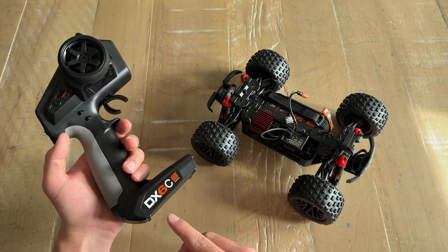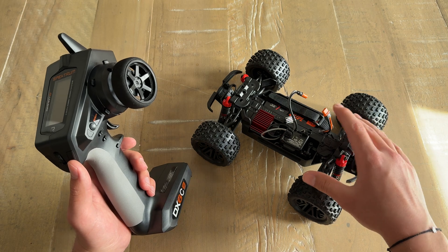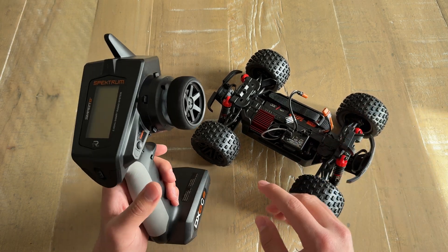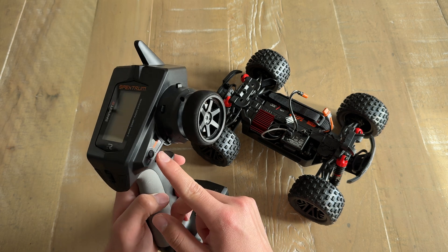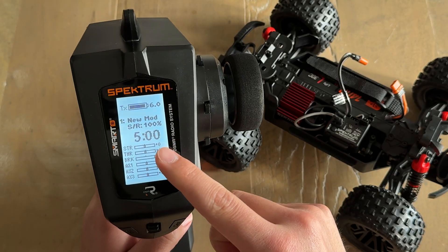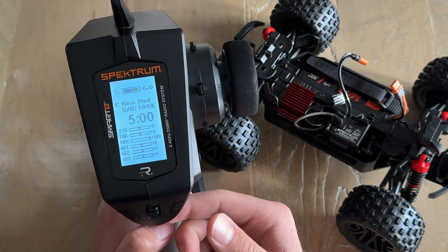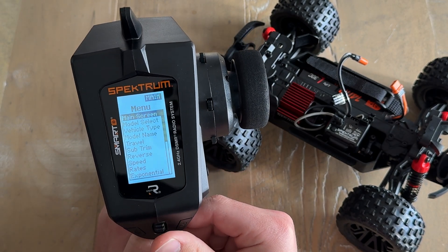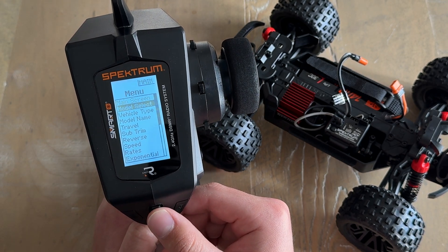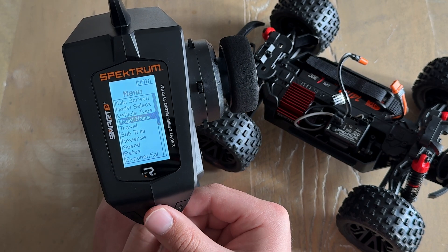Here we have the DX6C that we just updated and also the Arrma Granite Grom with the body off so we can access the battery and the SLT receiver. The first thing we can do is power on the transmitter. This is a new model — I have not configured anything just yet. Select the scroll wheel to go to the menu and scroll down to Model Name, where we can rename this to Grom.